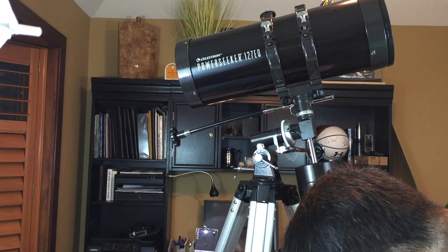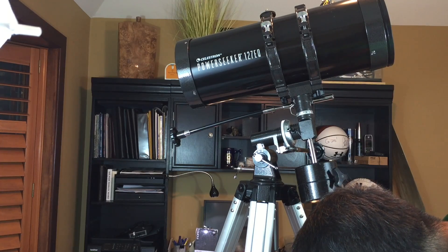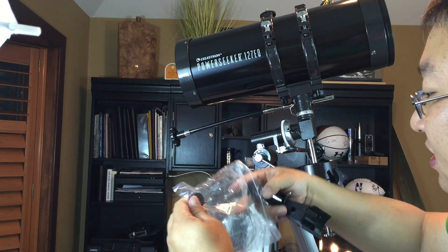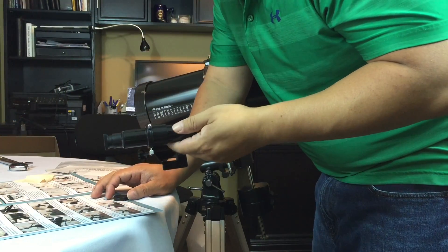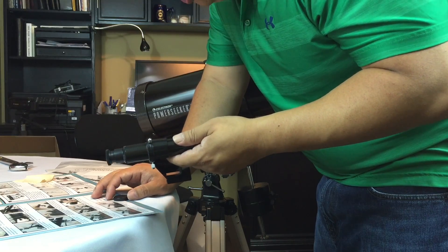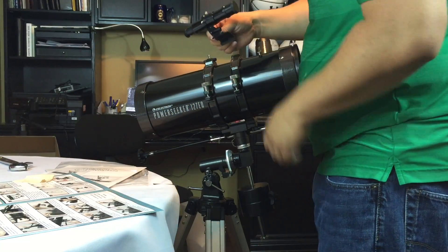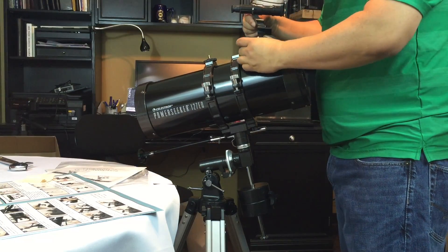Starting to look like something. Now locate the finder scope and remove the plastic caps — it's this little piece here, like its own little telescope, kind of your sight for the whole contraption. Orient the front finder scope so the glass window faces the front of the tube, then place the finder scope over the post in the tube and tighten down with the knurled nuts. It looks like a tiny telescope with two little nuts, and I've got that in place.